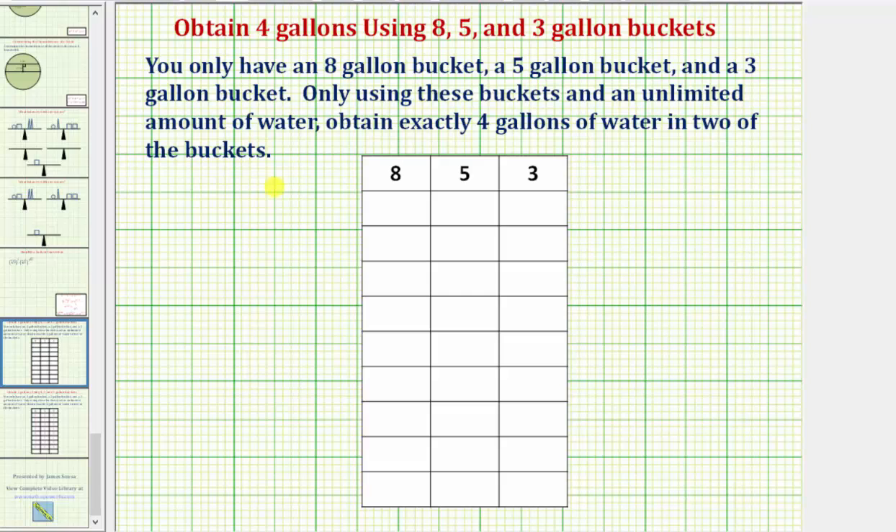I hope you've already attempted this problem. If you haven't, I hope you'll pause the video and give it a try. In our solution, we actually won't waste any water. We'll use exactly eight gallons of water to obtain four gallons of water in two of the buckets.